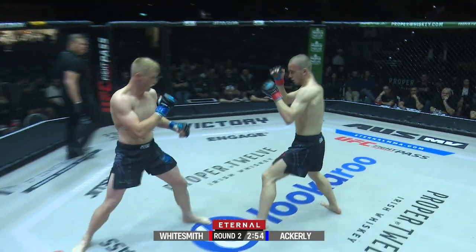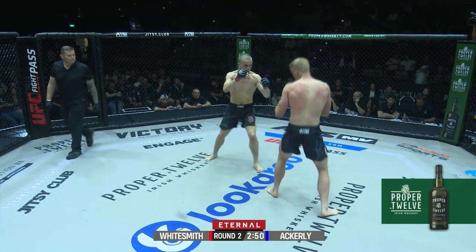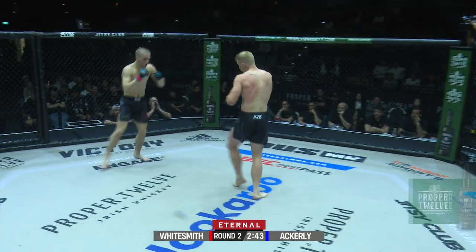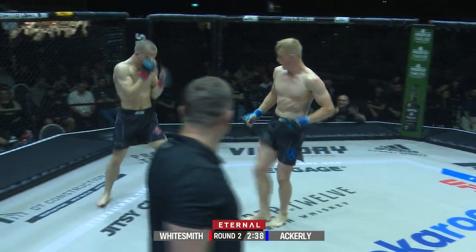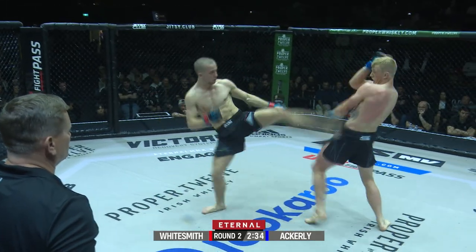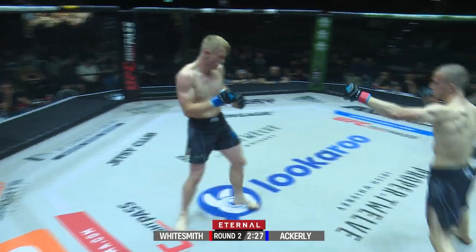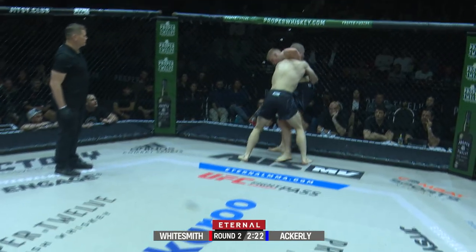Nice match there by Ackley to start round two — opening up nicely. A looping right there. That lead front kick from Lawrence just flicks up very quick. Nice exchange by both fighters. Both having even moments as Whitesmith goes with the left. Tom needs to use his length here and keep it at his range. He can't let Lawrence dictate it. A great shot there — nice punch there by Ackley. There's that level change — beautiful level change.